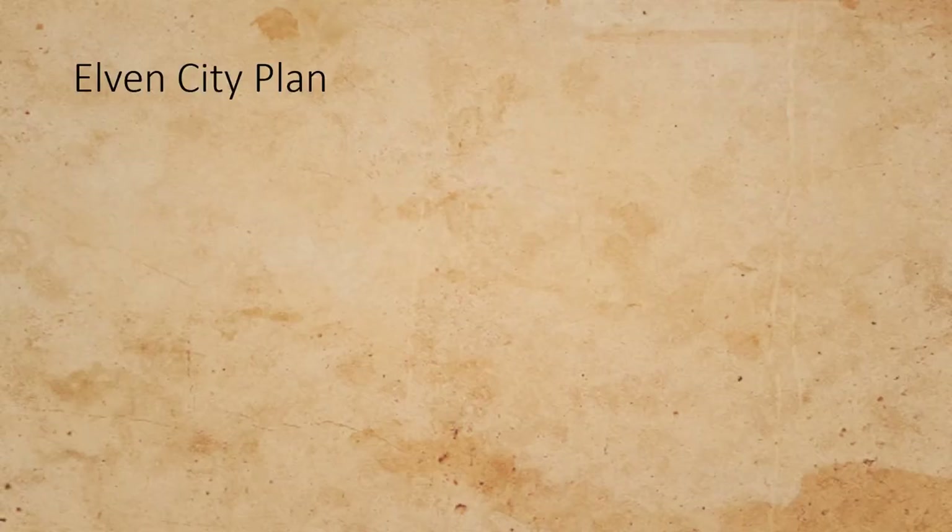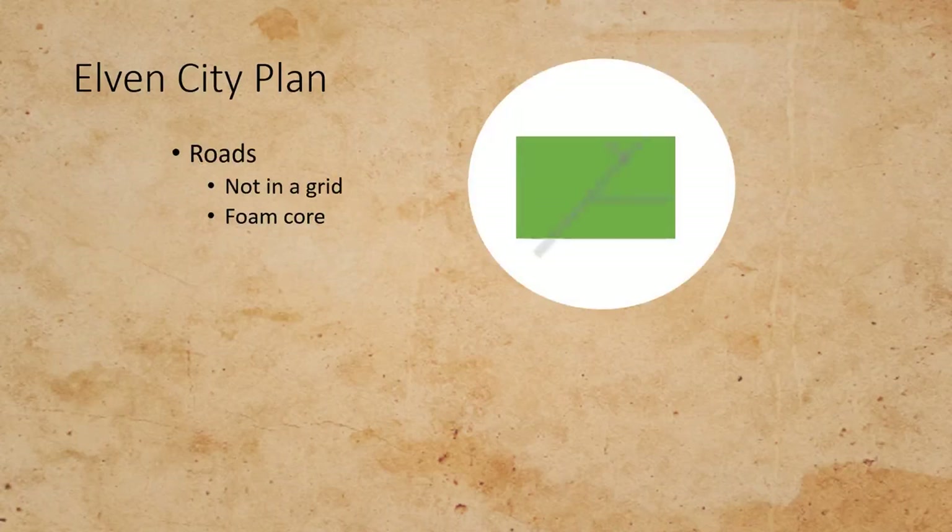Onto my plan. For a city, I decided I needed to have roads, but Elves wouldn't just build their roads in nice grid patterns, so they needed to be a little bit astray. I was going to build these roads using foam core — I would take the foam core, peel one side off, and then draw a road texture on using a blunt pencil.